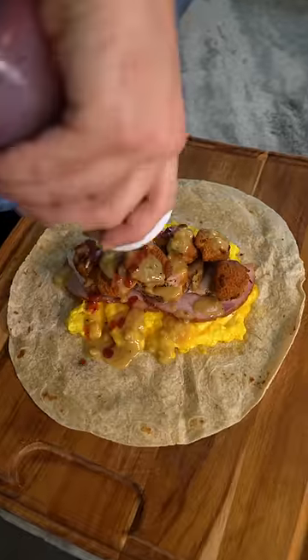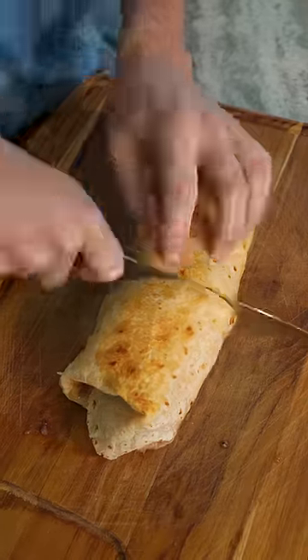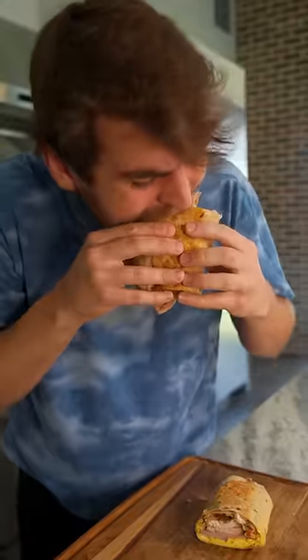What's good, dude-ers? Let's make Thanksgiving leftover breakfast burritos. I know you'll have a bunch of leftovers this Thanksgiving, so might as well make something unique and delicious.